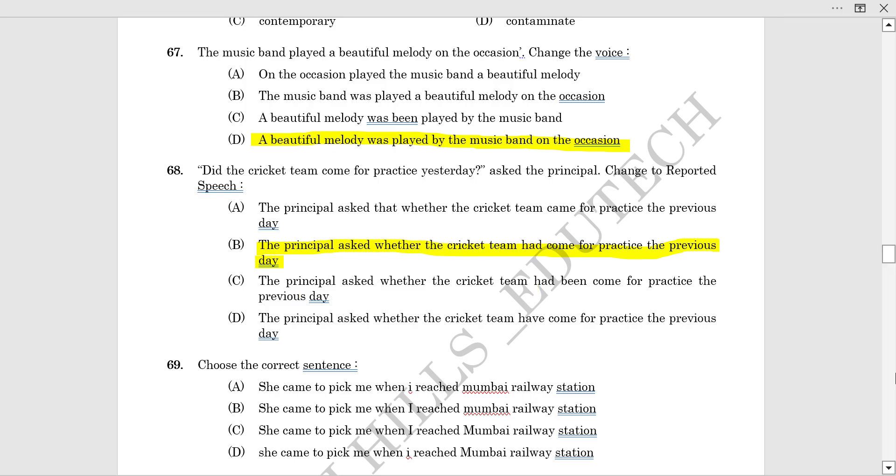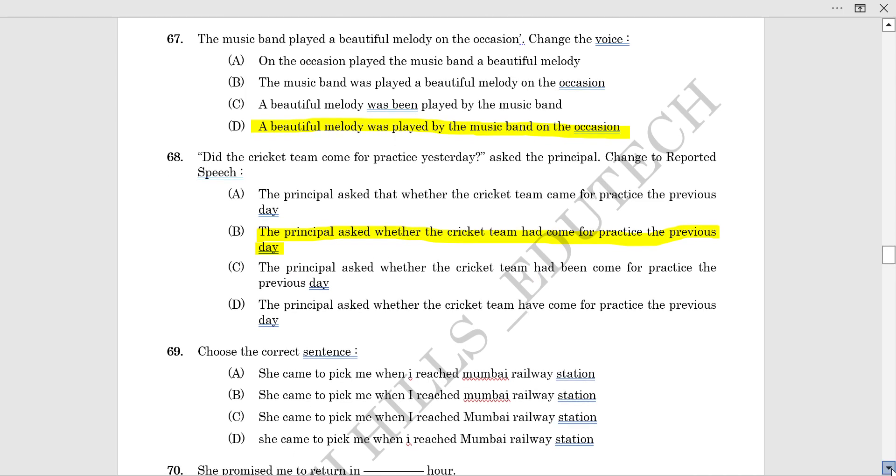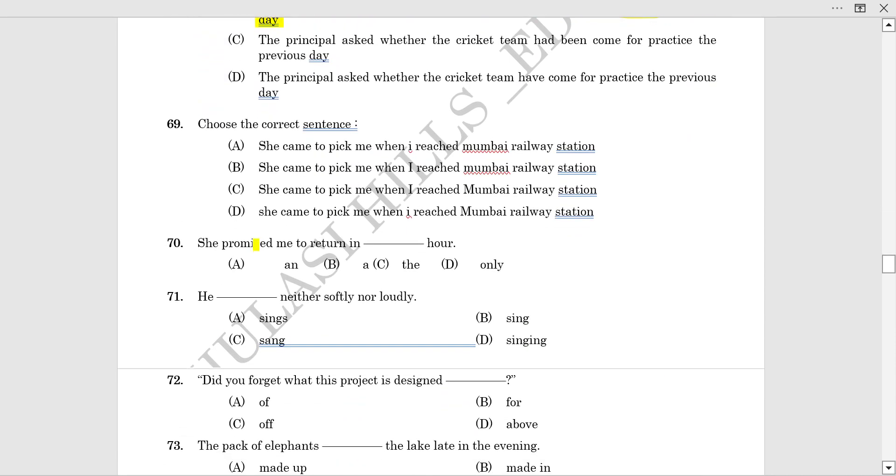There is a very important question. Choose the correct sentence: 'She came to pick me when I reached Mumbai Railway Station.' This is the correct answer.